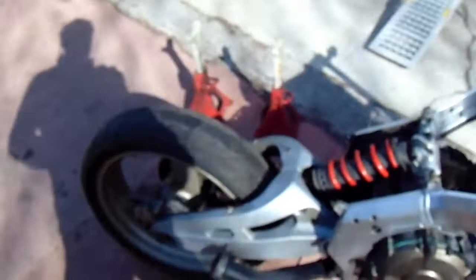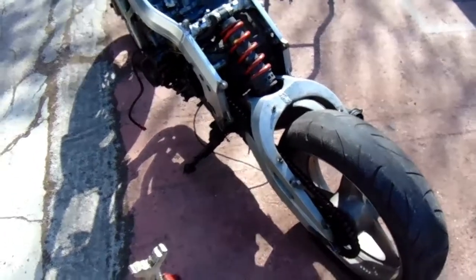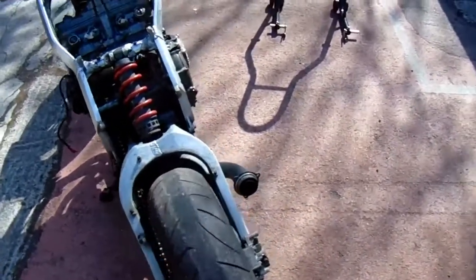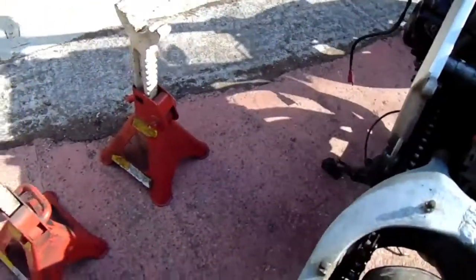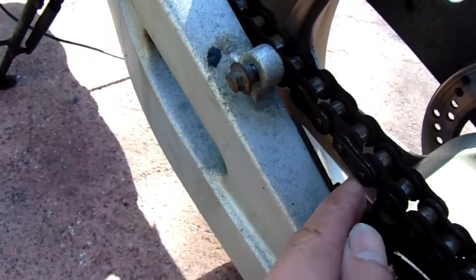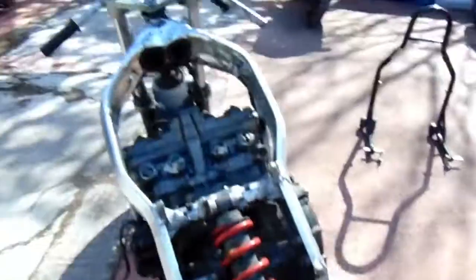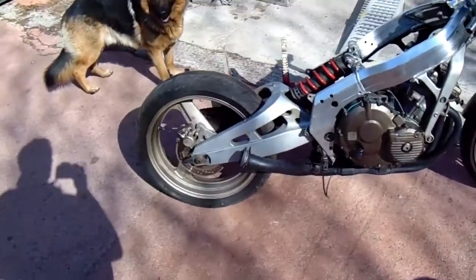I'm gonna try and do the same with the swinging arm but I've forgotten my chain breaker. So if I can get this chain off somehow or loose and stick it to one side... No, I can't get the swinging arm off because the chain goes through it. Oh hang on - I've just spotted the split link. In fact the silly bastards have put the split link on the wrong way. I think the closed end should face the direction of travel, so I can get the chain off and then take the swinging arm out and grease that lot up.